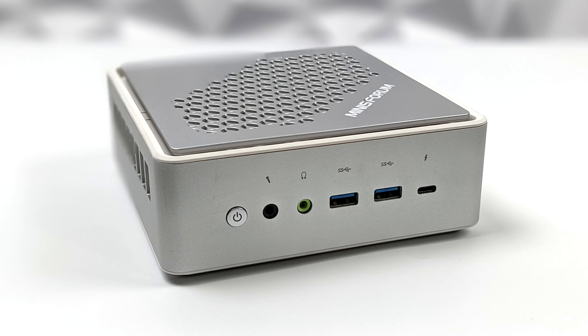When it comes to I/O up front we have audio in, audio out, two full-size USB 3.0 ports, and our Thunderbolt 4 port. This is a full Thunderbolt 4 port — it does support display out and like I mentioned we can add any GPU.